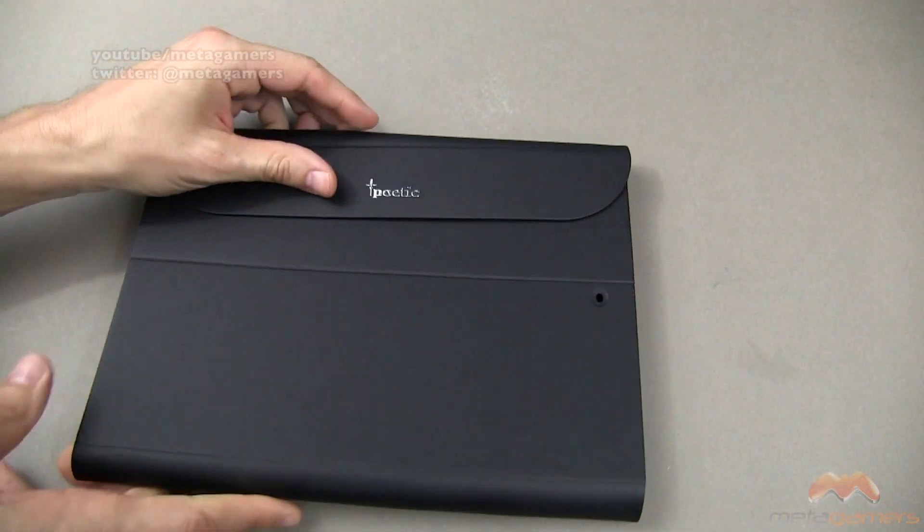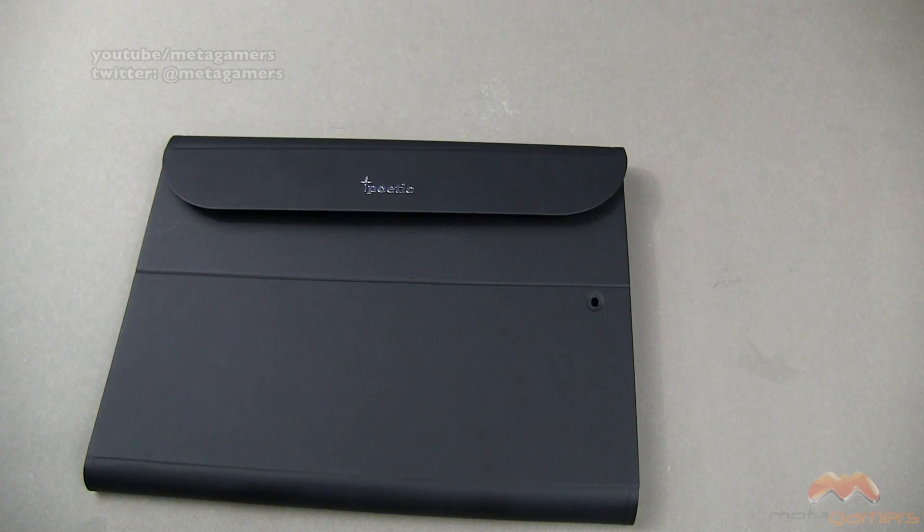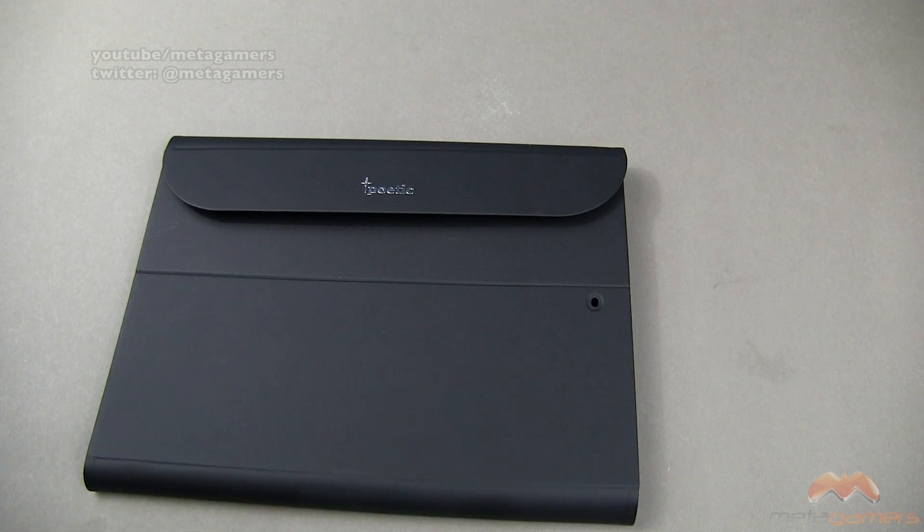It's definitely an optional way to go if you're looking for a keyboard case, and it's by Poetic, available now, called the Slim Keybook. This is going to get my three and a half out of five. If you guys have questions, comments, or feedback, as always please feel free to let me know — hit me up on Twitter at metagamers. Catch you next time, take care everybody and have fun.